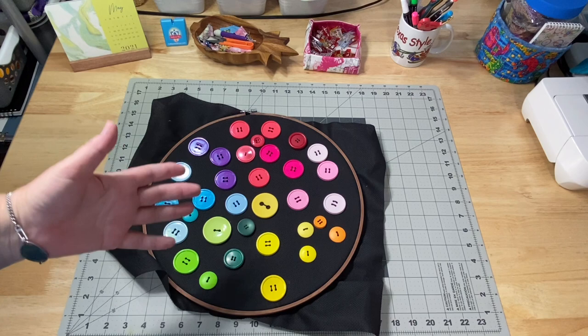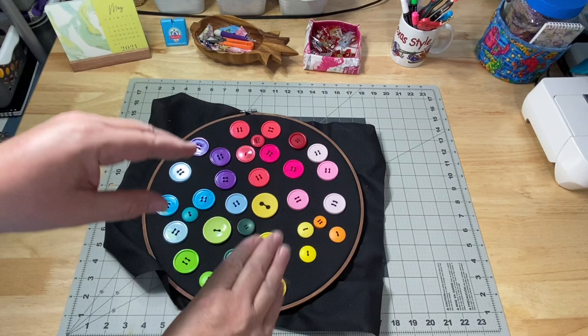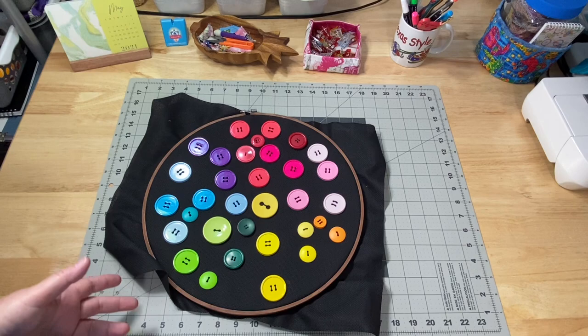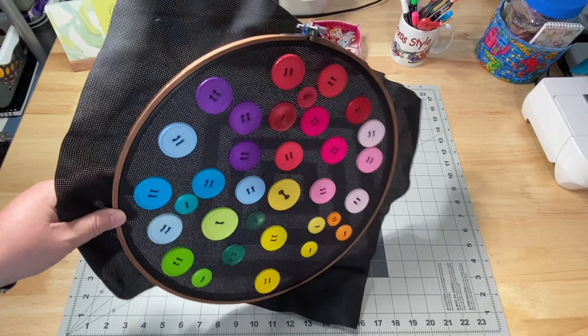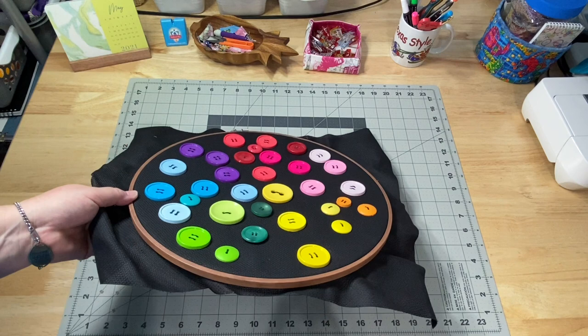I finally remembered I put it in with all my Etsy sales items - the things I've made to sell in my Etsy shop - in a plastic bin to keep the dust off so it wouldn't get crumpled and the hoop and buttons wouldn't get knocked off. Once I realized that - because I mean, it's a big hoop, this isn't going to hide folded up in a corner somewhere - I knew it had to be somewhere I could visually see it. So I found it and got the buttons down.